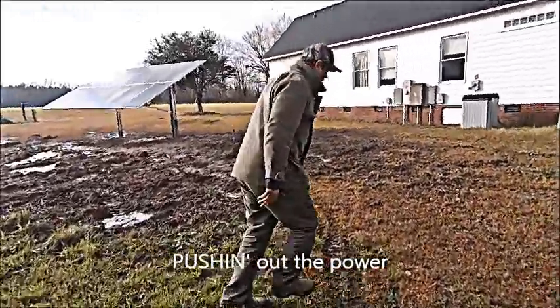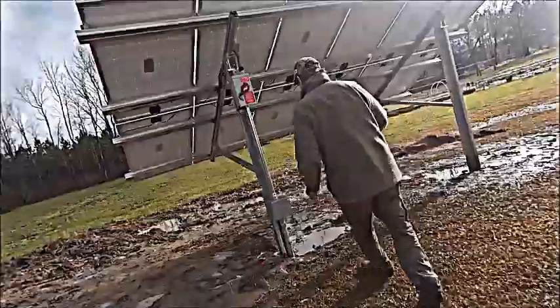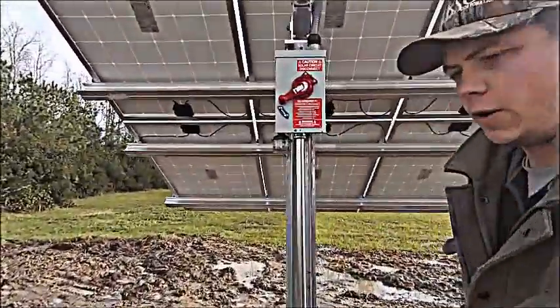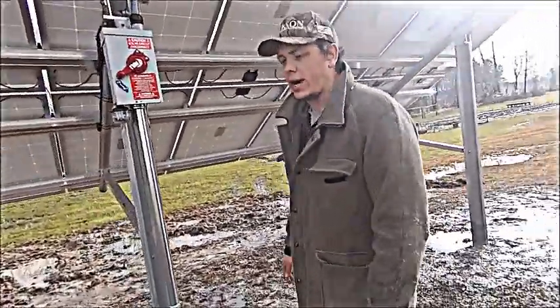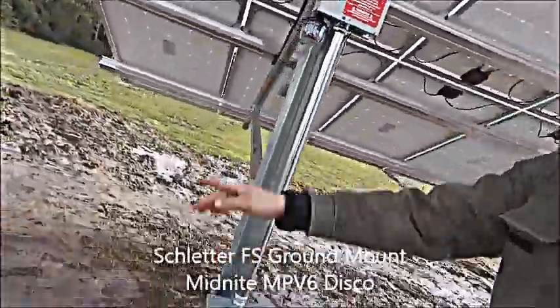Come on over, let me show you the other backside of my sledder here. Trying to jog through the mud — we got that good sandy loam. Here she is, folks. She's sturdy as a brick house. She's got her DC disconnect, she's all labeled up, with wire and conduit for future expansion.